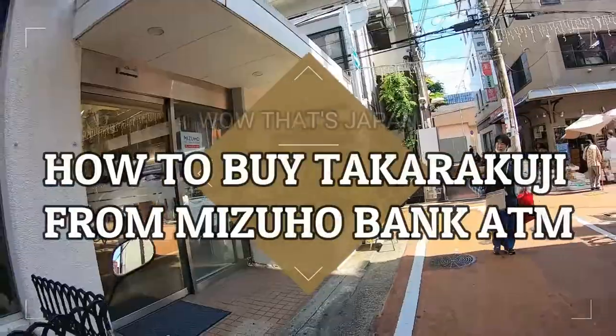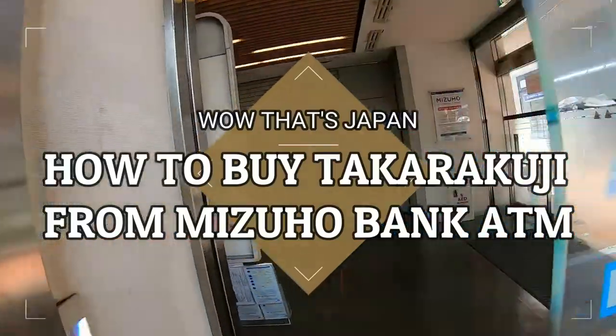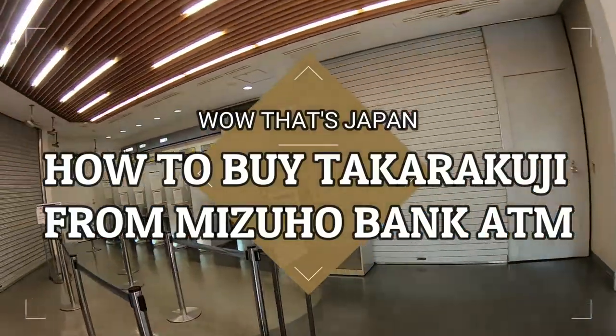I'm at Mizuho Bank. I'm going to demonstrate how to buy a lottery ticket from an ATM machine.